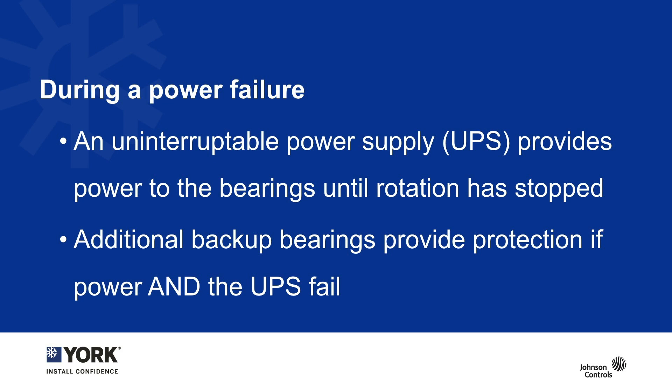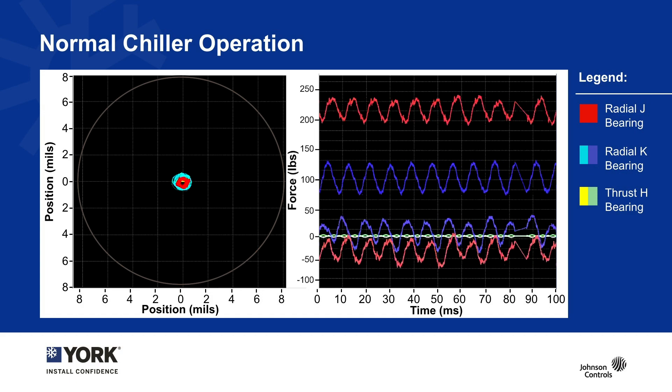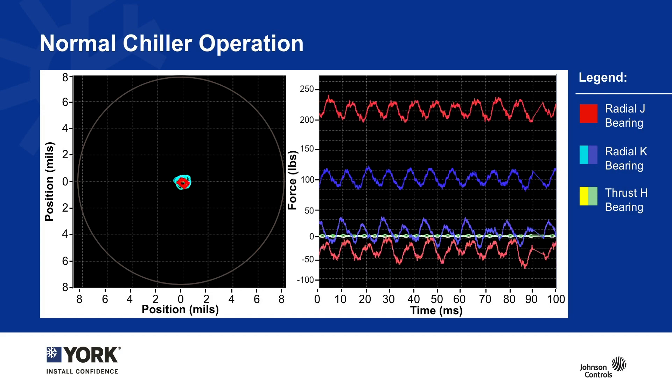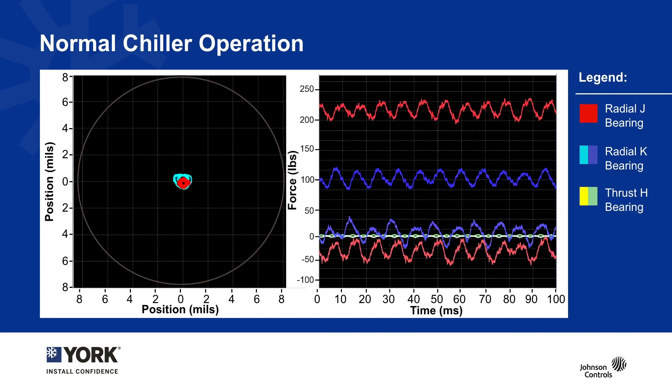In the absolute worst case of a double failure — meaning the chiller had a power failure at the same time the UPS had a failure — you have an additional backup set of bearings which can catch the spinning assembly and allow it to slow to a stop. What you are seeing on this screen is video playback of actual chiller operation and what the bearings do when a chiller is running.